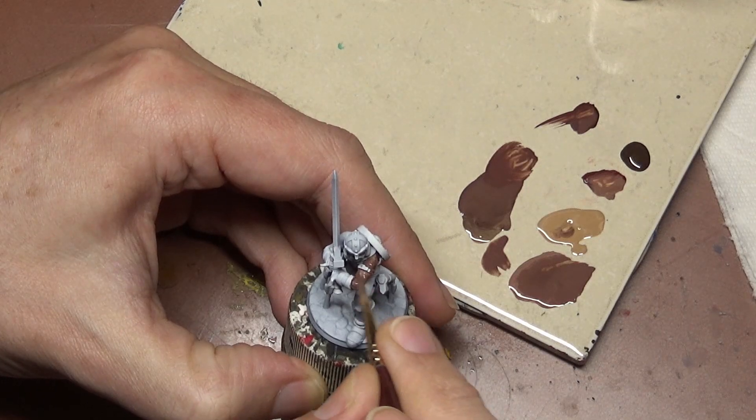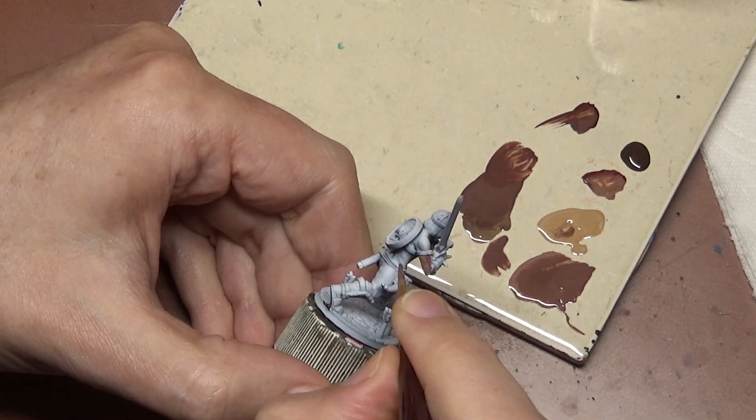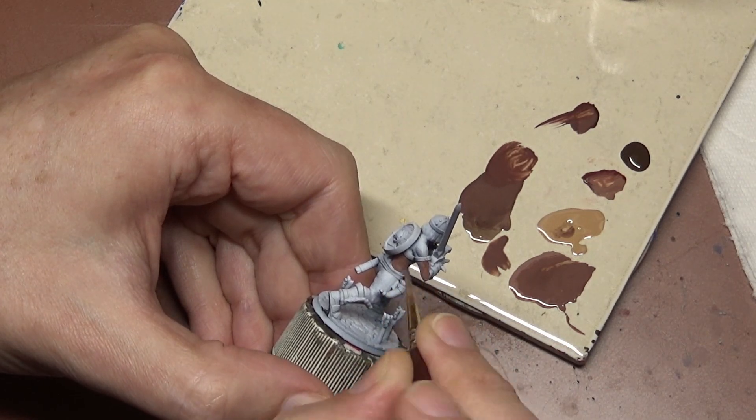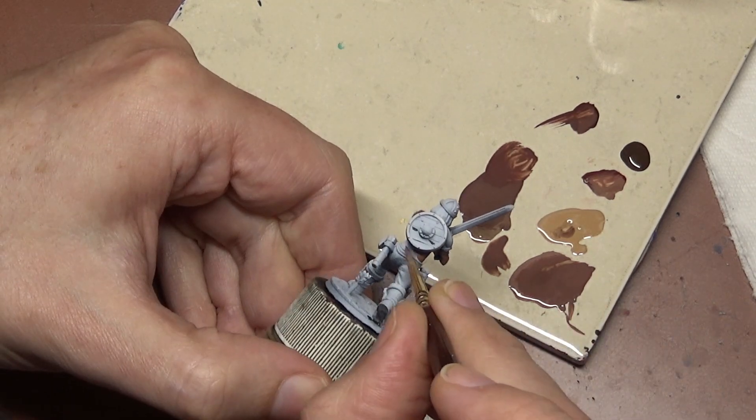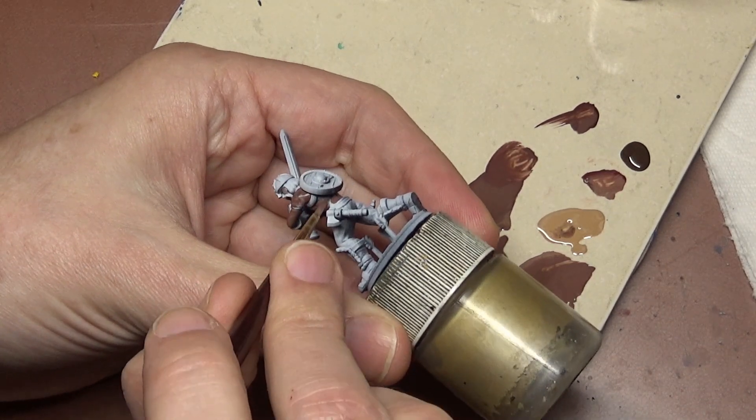When it comes to painting skin you have a wide variety of possibilities, more than I can possibly cover in a single video. What I can do is show you one way to paint it and then explain different things you can change in case you want to make it darker or lighter.